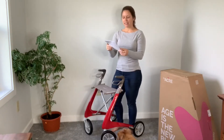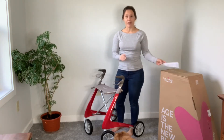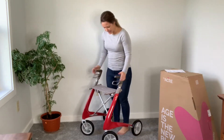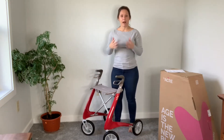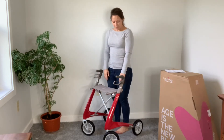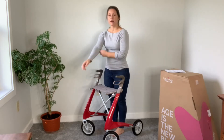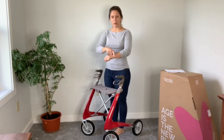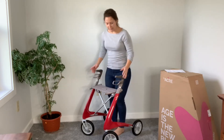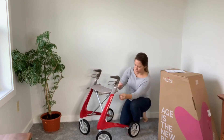It does come with instructions. I personally don't often read instructions — I try to figure it out on my own — but it does come with them if you need them. The first thing I look at when I have a rollator is the height. This is way too low for me. When you are standing with the rollator, the height of the handle should be where your wrist bones are. For me, this is about an inch or so too low. So let's see how to raise the handles.